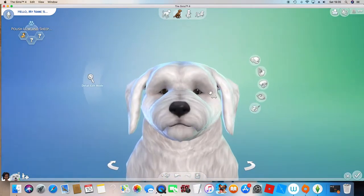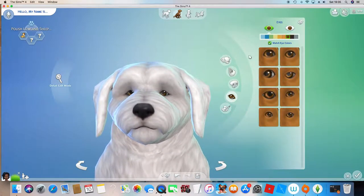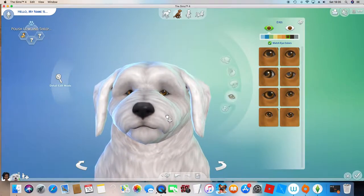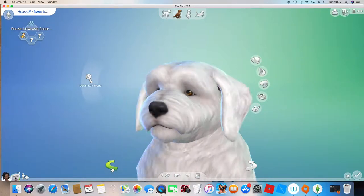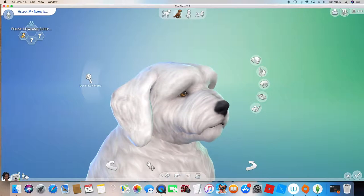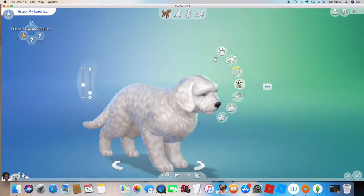So the next thing we're going to do is edit the face the way you want it to be. I'm just going to quickly edit this to make it look like I want it, but I actually quite like this the way it is. So I'm just going to leave it like this.